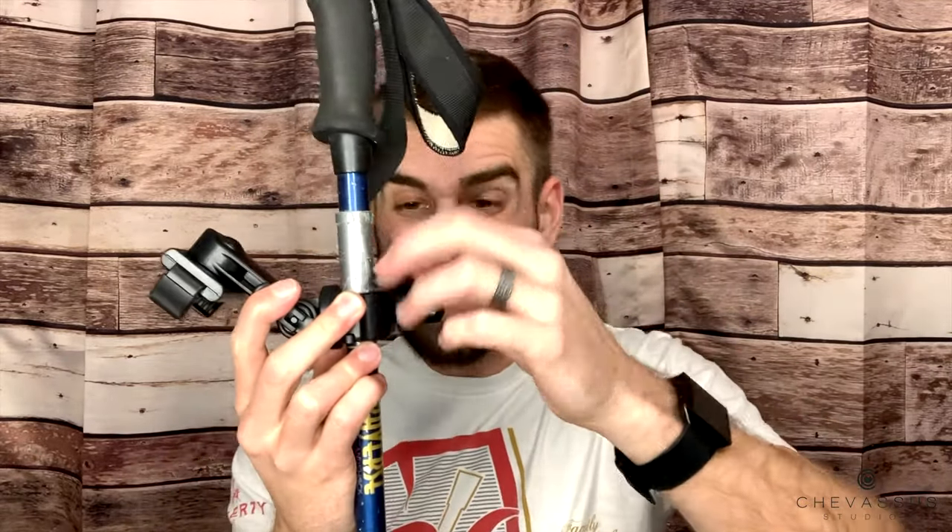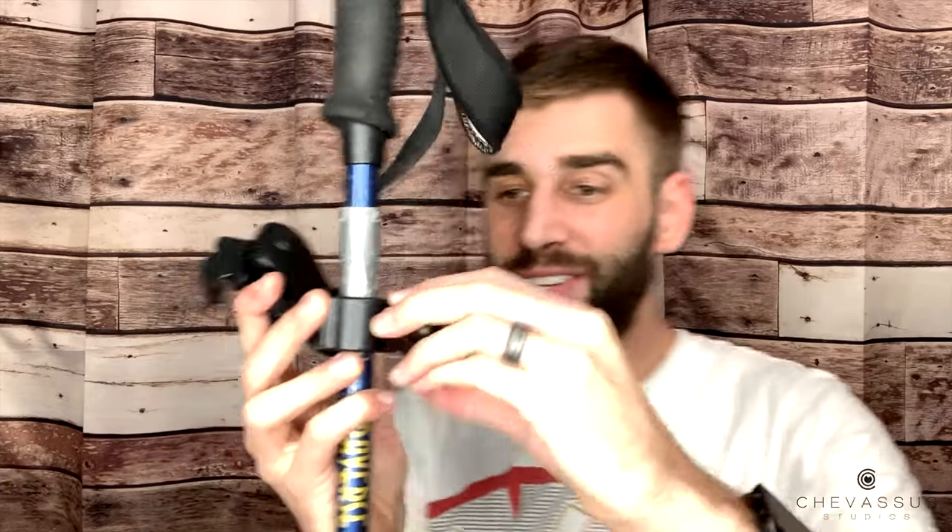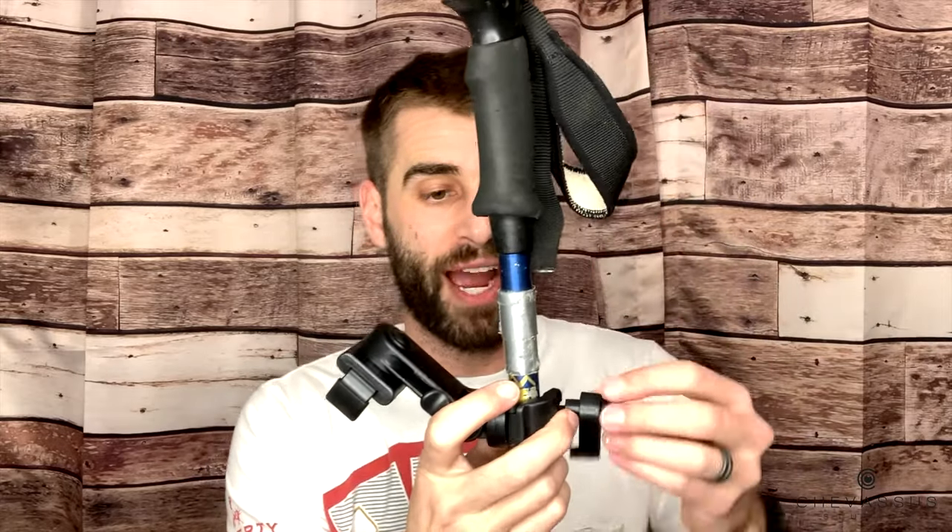If you don't want the mount on, look at how fast it is to take this thing off. Unwind like that, open it up, and put it in your backpack or in your water bottle holder. Then just clamp it on when the time is right.